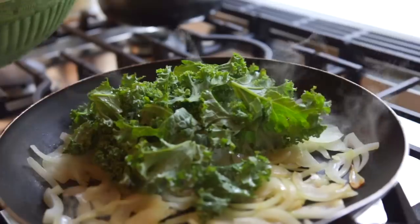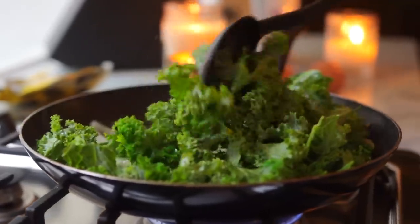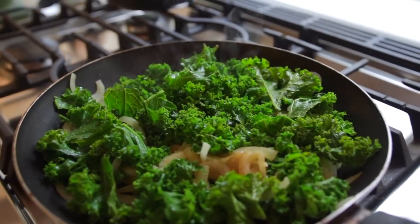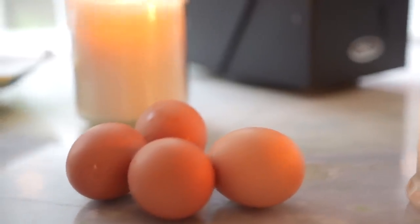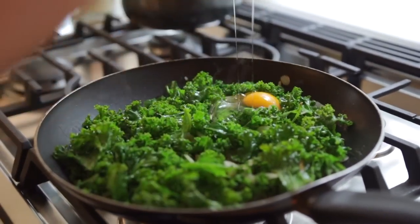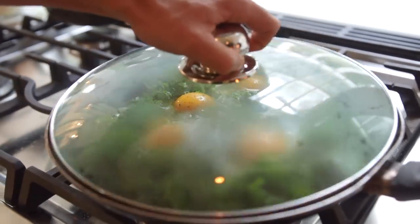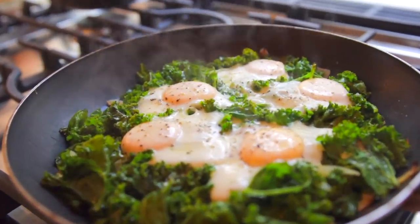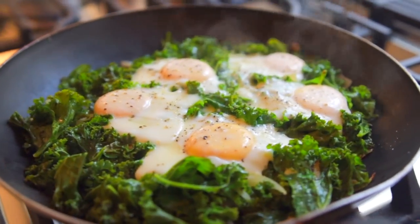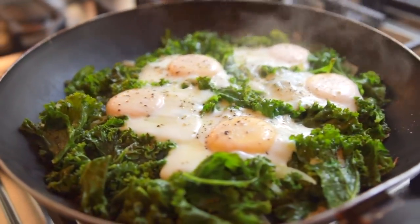She stirred the onions and once they go translucent you add a few handfuls of kale, toss that around, and you can add your salt and pepper at this point. The kale is going to cook down pretty quickly so you don't want to overdo it. Once the kale cooks down a little bit, crack a few eggs over the kale — usually about two per person. Add a little more salt and pepper, then cover the pan and steam the eggs. Once the yolks form a white film over the top you can steam longer for well-done, take them off covered, or serve immediately if you want them runny.